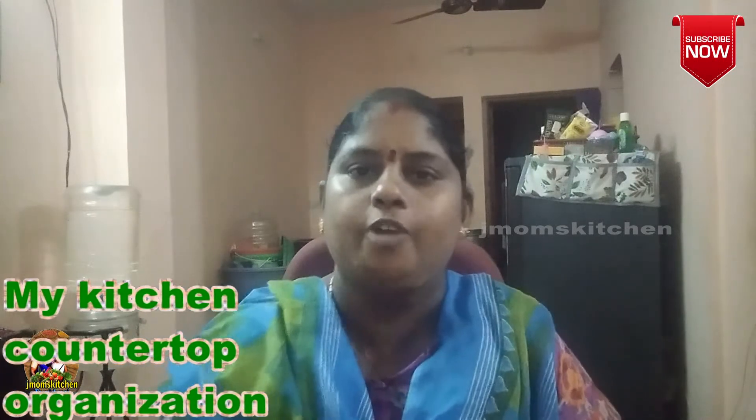This is the kitchen. It is a very nice kitchen. If you look at the kitchen, that is what we will see in this video. This is a 4-minute video.